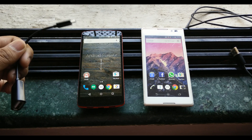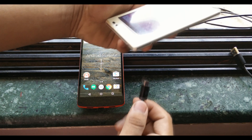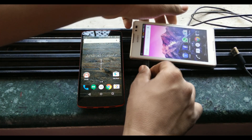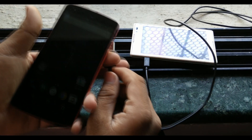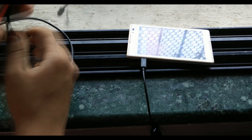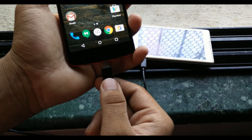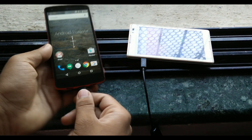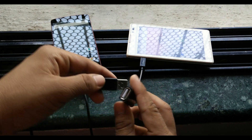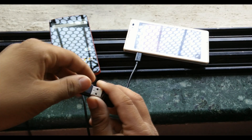So here I'll just connect the USB OTG to my Xperia C. Once connected, keep it aside and then take the USB and connect the USB's end to that particular phone to which you will be transferring the battery. Connect it to that device, keep that aside, and then take the end of the USB and the USB OTG and just connect them to each other.